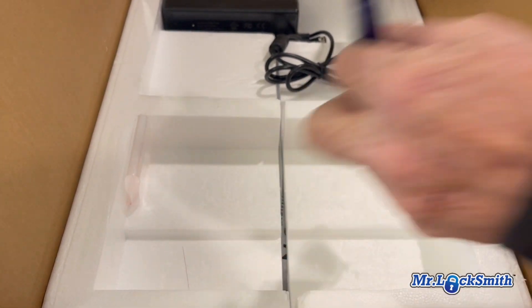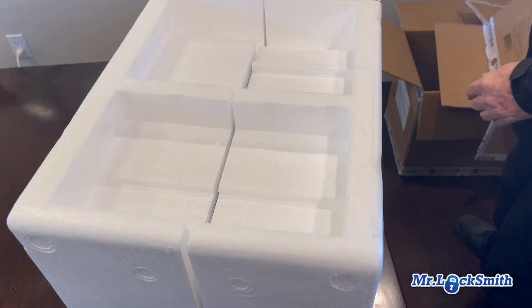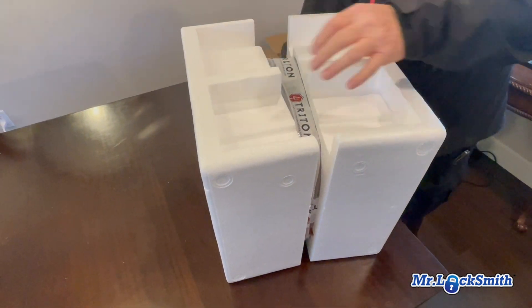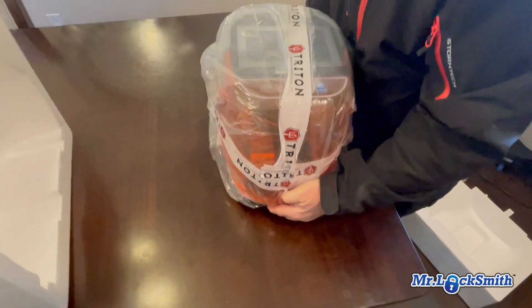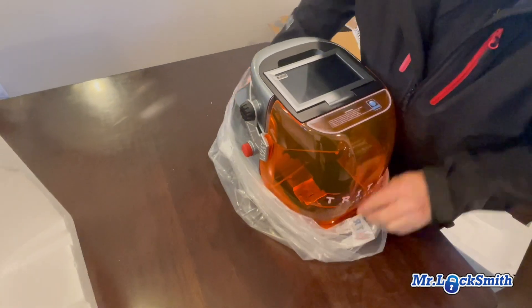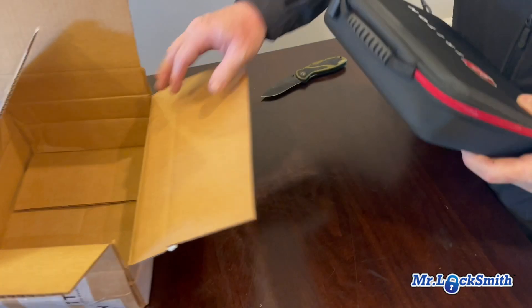We just did a video on that calibration kit on the other one. There's a brush of course, and a power supply. It's even got that new key machine smell. Nice little kit.